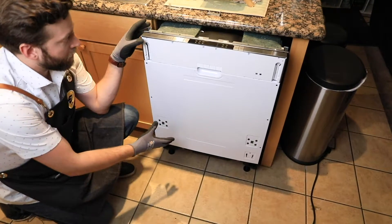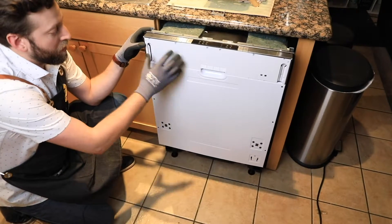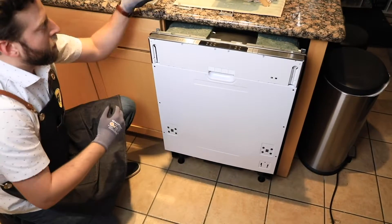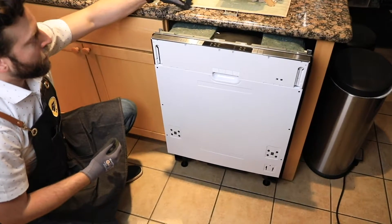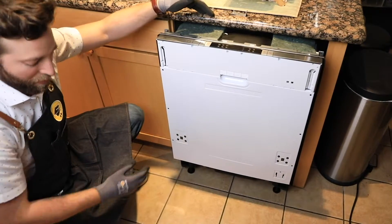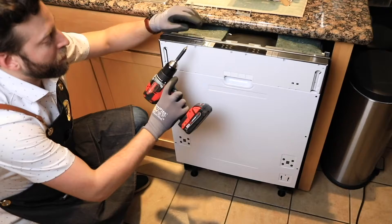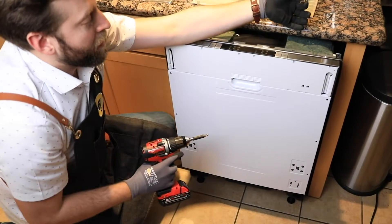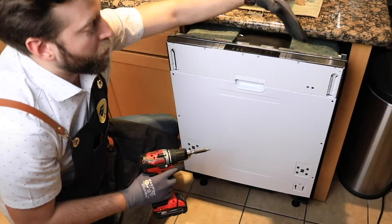Now that we have everything installed, we're going to get this ready with its door and with the brackets that are going to hold it in place on the counter. We have these two L brackets here, and we're also going to need two drill bits: a regular Phillips and a T15 bit, which is a star bit, for the longer screws.